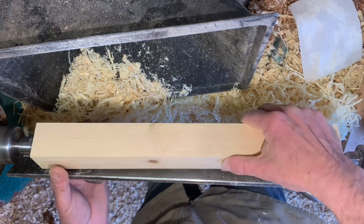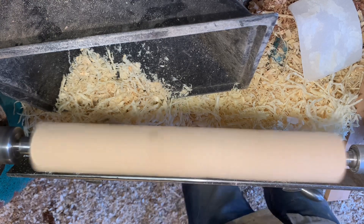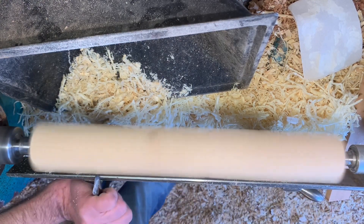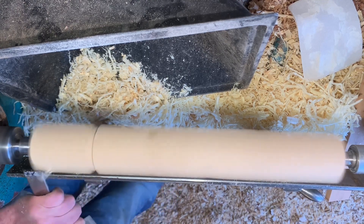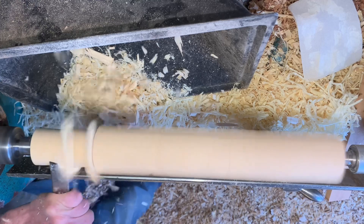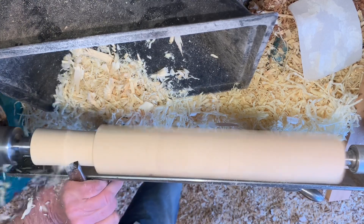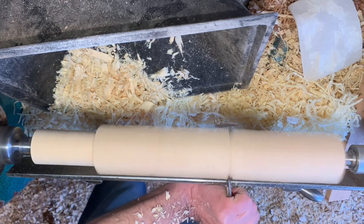First knock off the waste from the previous finial. I can eyeball the centres of these. The position of the pommels is pre-marked — it's just a matter of cutting them with the long point of the skew, and then rough out to the maximum diameter. This end is the same.